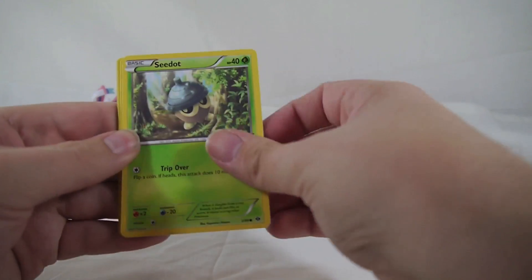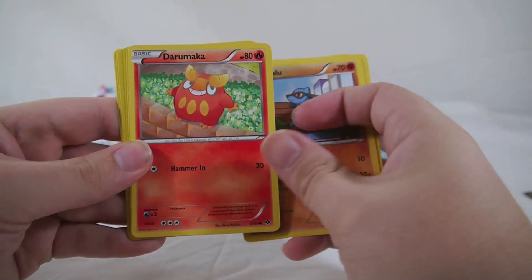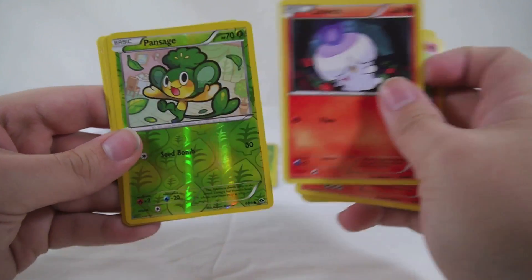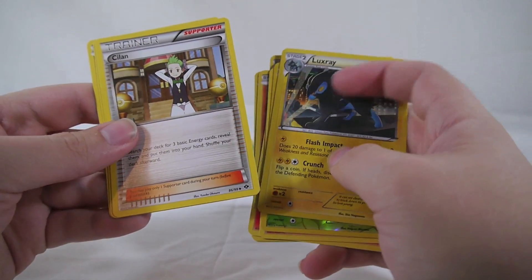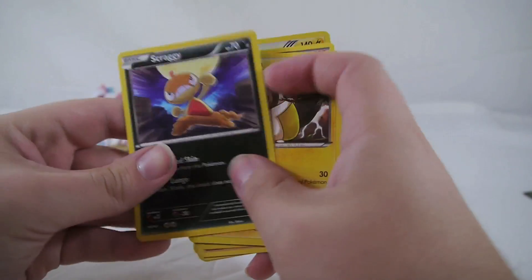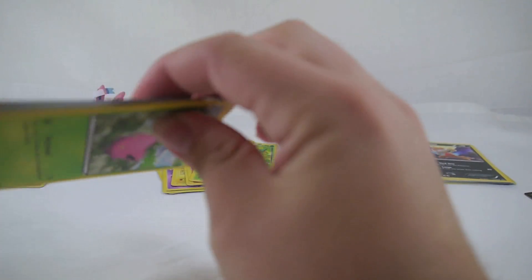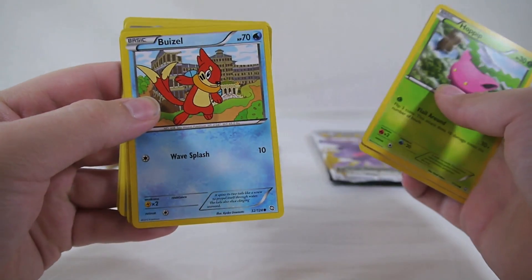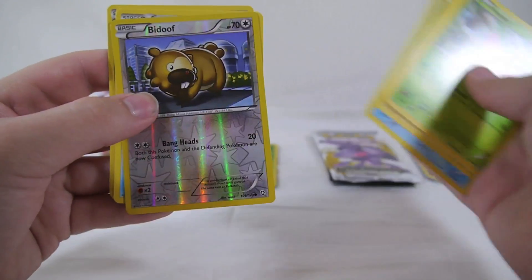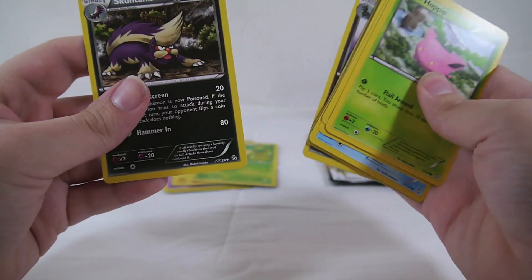Getting the code card out of the way — these are all legal in the 2013-2014 format. From Next Destinies I pulled a holographic Luxray — not anything I need but Luxray is a really cool Pokemon. Also a Sigilyph, Emolga, and a Scraggy — love me some Scraggy. From Dragons Exalted: Hoppip, Baltoy, Lickitung, Weavile, Rampardos, Bidoof, Walrein, Floatzel, Zangoose, and Skuntank.